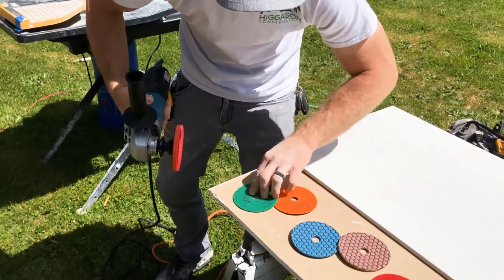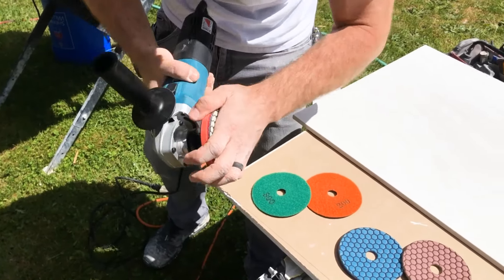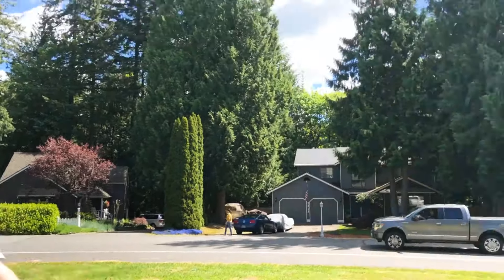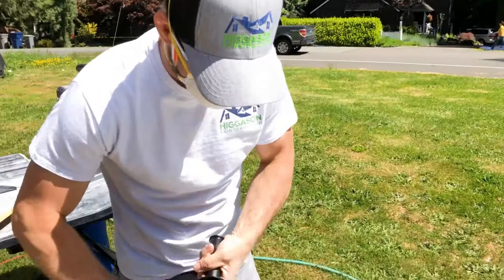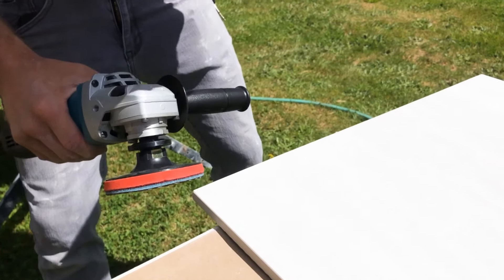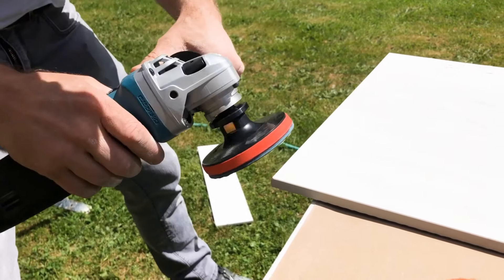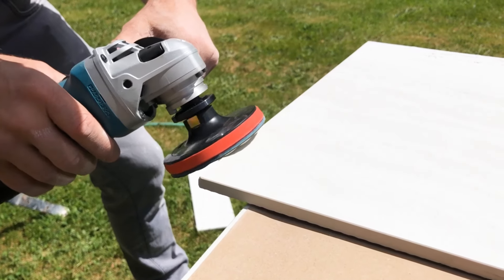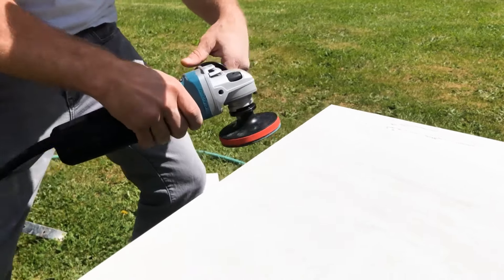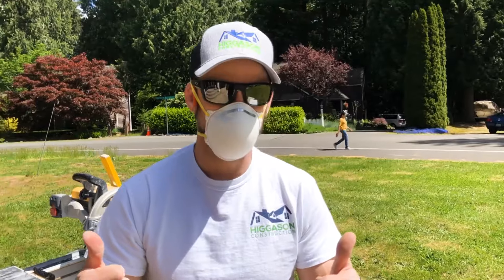On a higher grit — by higher I mean a higher number — we'll go 1500. To finish this edge, I'm going to tip it in this direction; it's very subtle. I'm going to go from right to left. And now we've created a factory edge using power tools. Technology is cool — thank you.